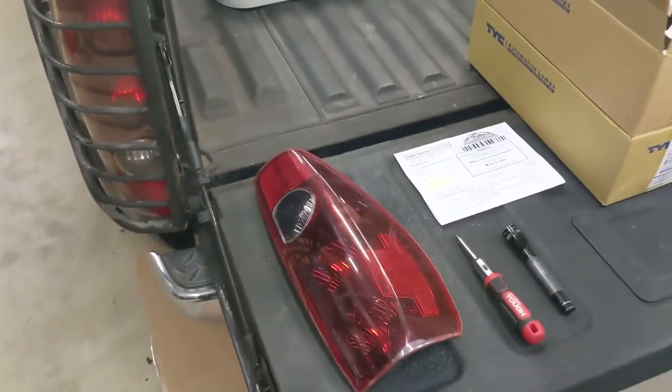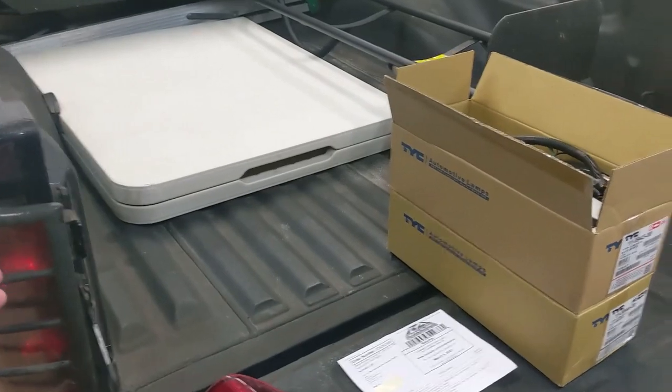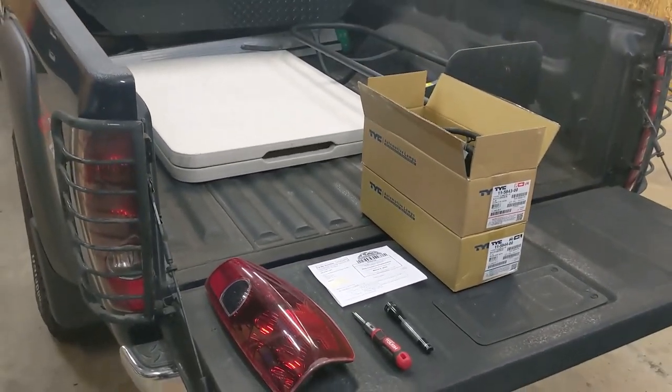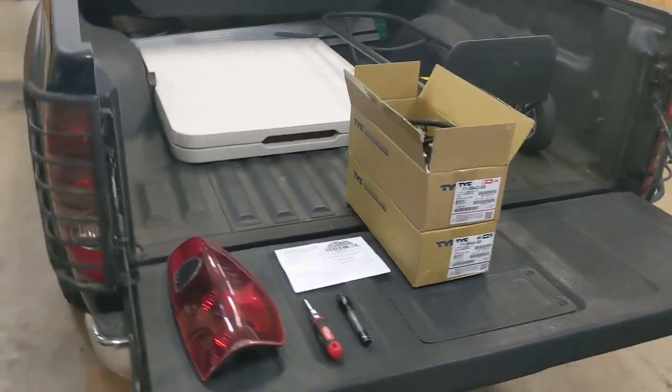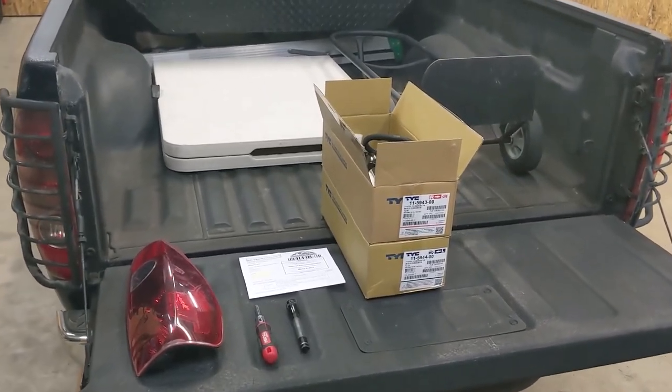Fortunately I found someone in the forum who had a truck they were parting out and I was able to get a spare off of him and get myself back on the road quickly. But I'm pretty OCD and I like my truck to look good and I like everything to match, so I went ahead and ordered a new pair of taillights from Rock Auto.